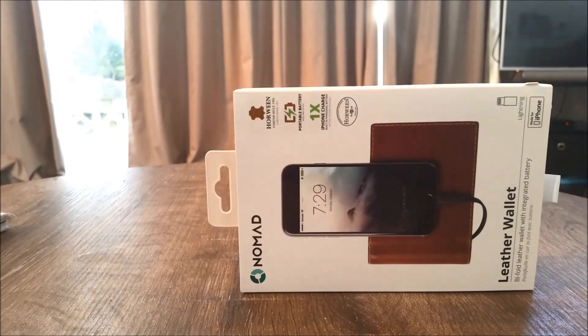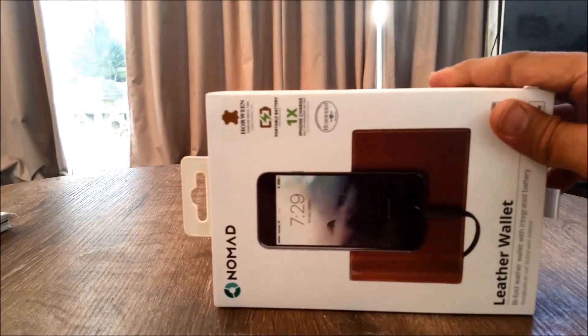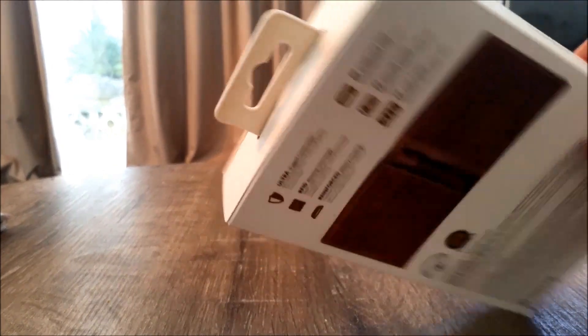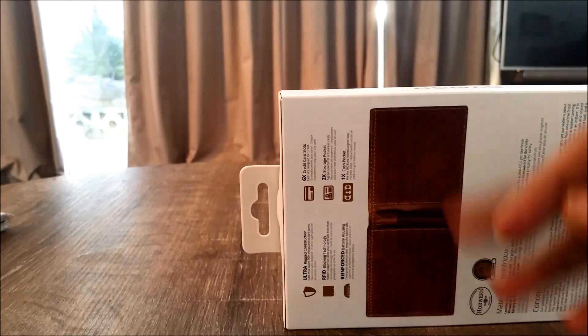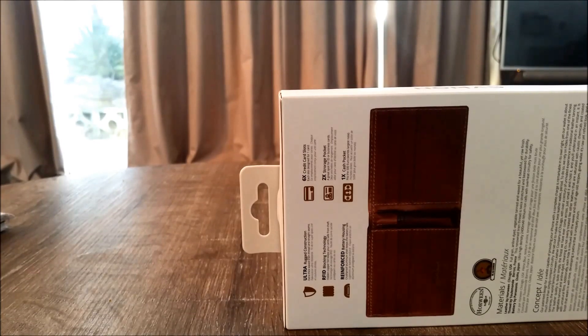Hi guys, welcome to Geek New Zealand. We're back with another gadget review — this is the Nomad leather wallet. It's a leather wallet with an integrated battery for your iPhone. It also has some neat features: an RFID blocker to stop anyone trying to steal your card data electronically, it can fit up to six credit cards, storage for cash, and a built-in power bank with a charger cable to charge your iPhone.